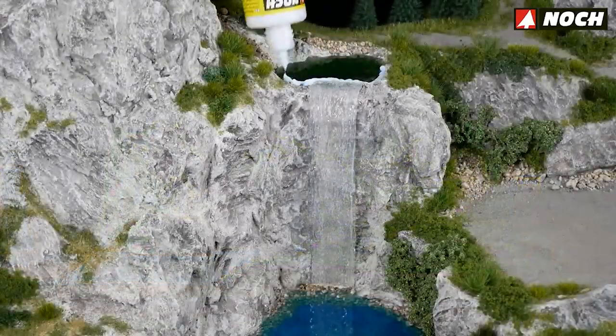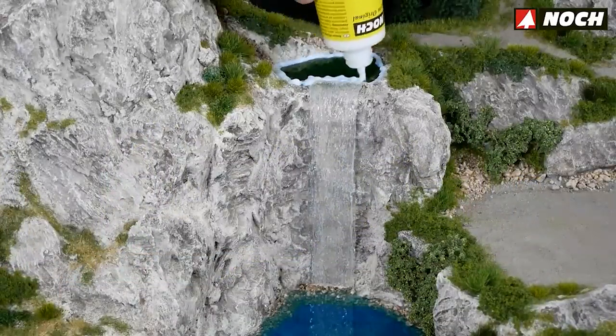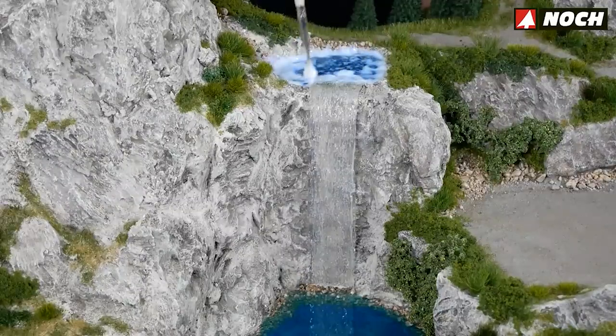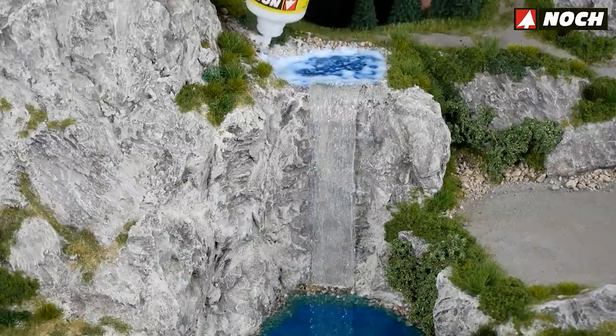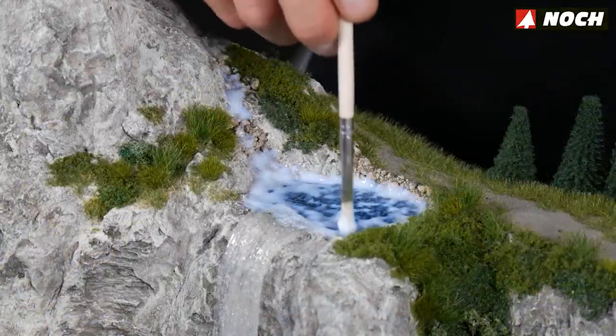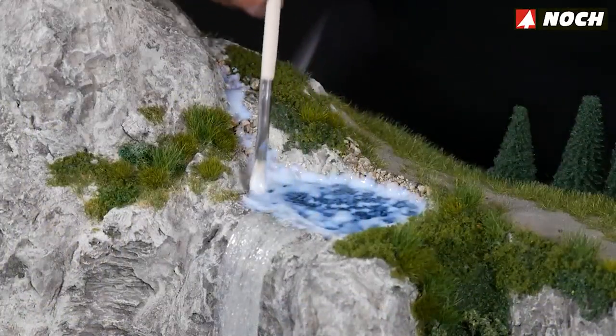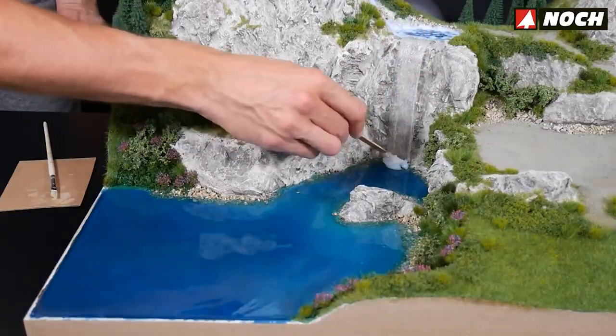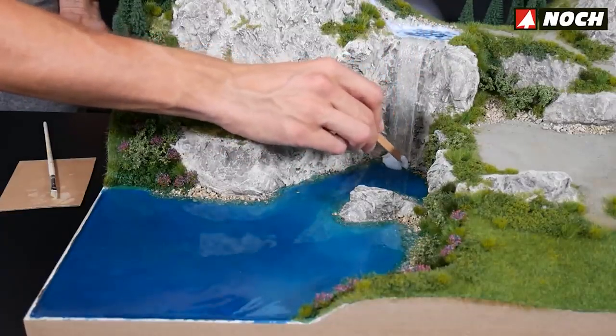Noch water effects are poured onto the surface of the water basin and spread with a paintbrush. Dab the water effects onto the surface to form small water movements and waves. The transitions to the shores and the waterfall are also created with water effects so everything looks like it comes from one casting. A small rivulet feeding into the basin is modeled directly into the rock wall with water effects. Since the water effects dry completely transparent, you can also design small bodies of water with them.